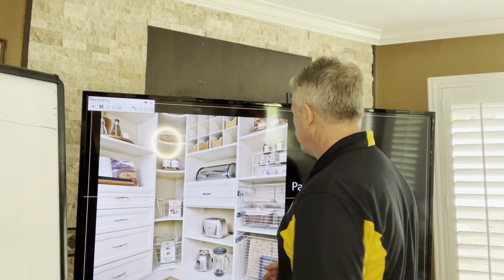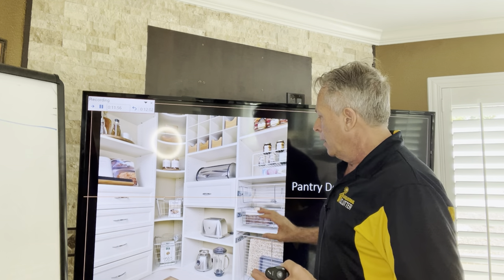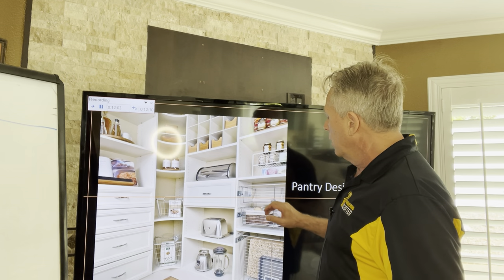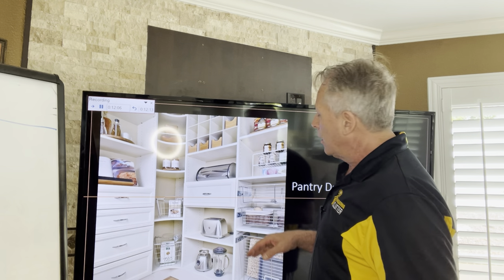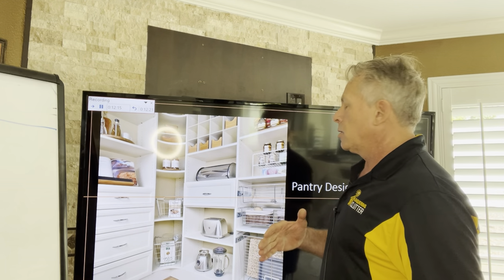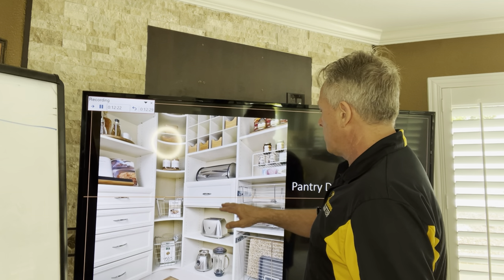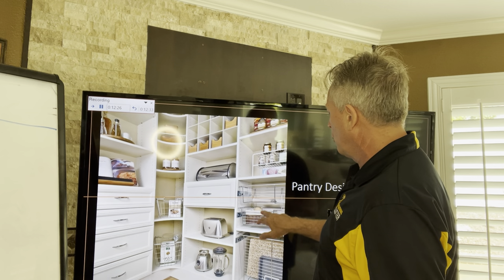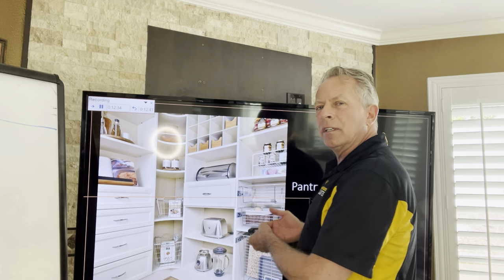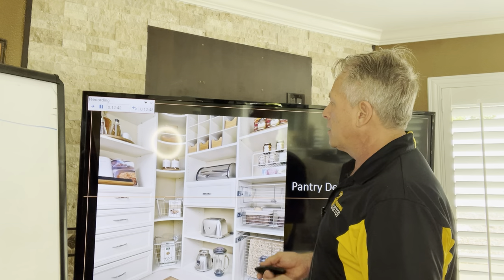Baskets are good for certain items — they're a mid-range price ticket item. One thing I don't like about open wire baskets is that things can fall in and out of them. They're great for potatoes, onions, and large bulk items — like a big bag of oatmeal from Costco. But if you try to put spices in them, they fall right through the wire mesh. They do make canvas liners, but then you've got to wash them out, which is an additional thing to deal with.